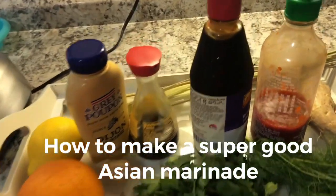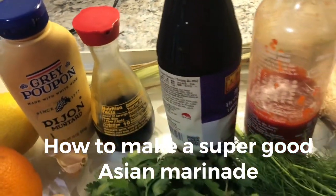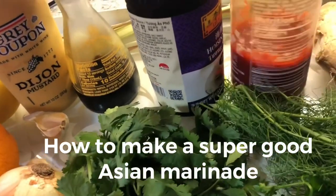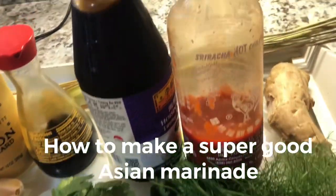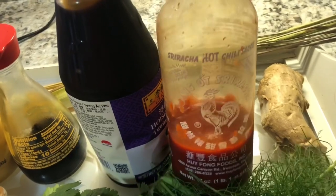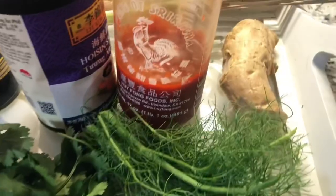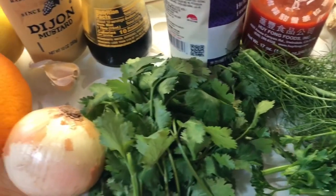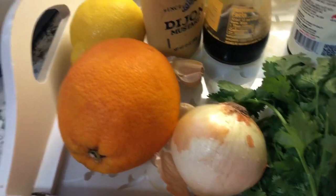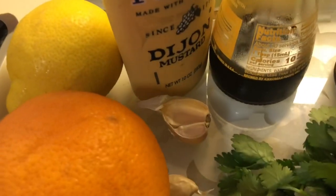So we have a little soy sauce here, some hoisin sauce here, and we have this chili pepper sauce - sriracha hot chili sauce. We have some ginger, fresh ginger with a little bit of fennel tips, cilantro and parsley, onions, one orange, one lemon juice, couple of garlics.